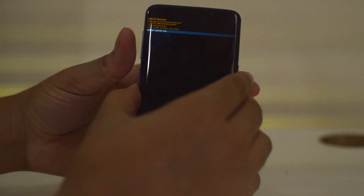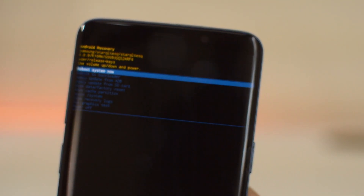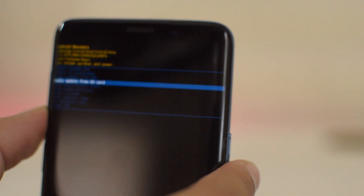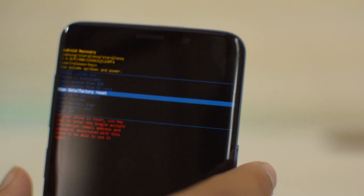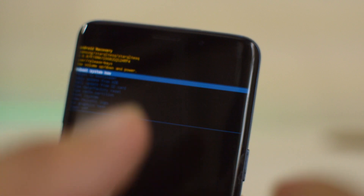Pretty soon you'll see an Android menu come up — just let go once you see the Android logo. This is the Android recovery system on the Galaxy S9. To do a hardware reset, scroll down using the volume up and down buttons and find 'Wipe Data / Factory Reset'. Click the Power button, then scroll down to click 'Yes'.